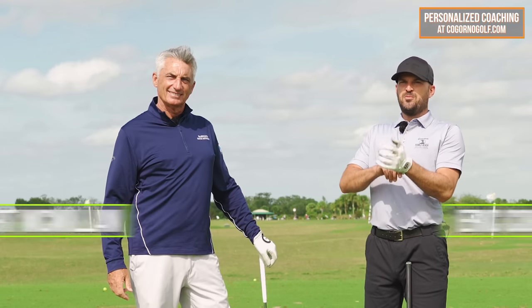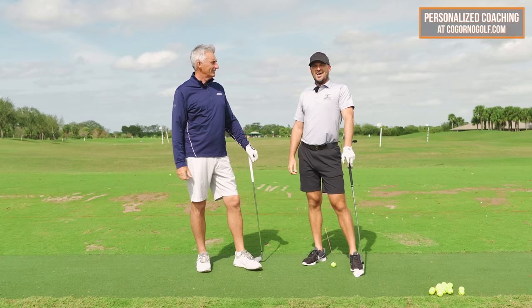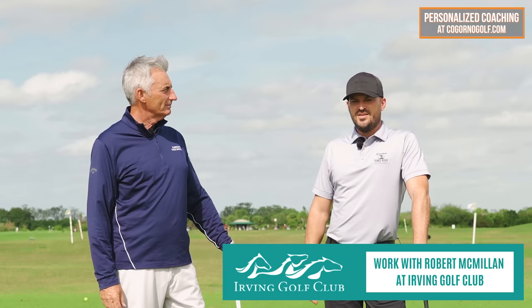All right guys, back out here with Mr. Robert McMillan. Appreciate you coming down here, man. Good to see you, Eric. So Robert coaches at Irving Golf Club, just outside of Dallas, Fort Worth, Texas. As we mentioned in some of the previous videos, he's a decent player.